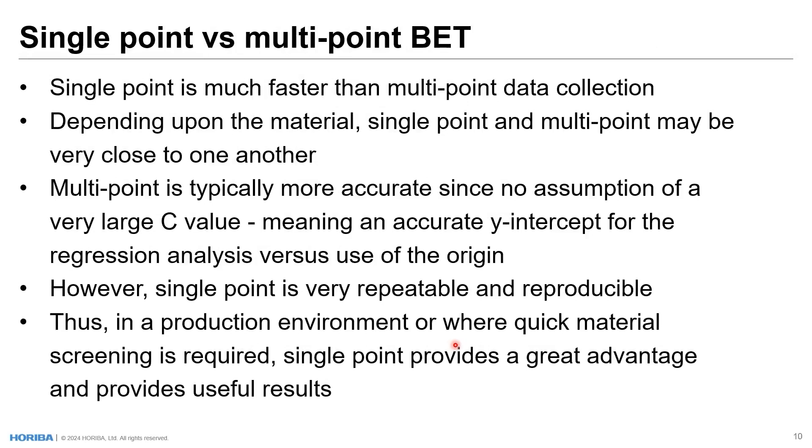Single point versus multipoint — how do they compare? Single point is much faster than multipoint data collection. You collect one data point versus three, five, or twenty. Depending on the material, single point and multipoint may be very close to one another, with very little difference in results. Multipoint is typically more accurate because it's not making assumptions about a large C value — an accurate y-intercept is used versus forcing through the origin. However, single point, while maybe not always as accurate, is always very repeatable and reproducible. Thus, in a production environment or where quick material screening is required, single point provides a great advantage and very useful results.